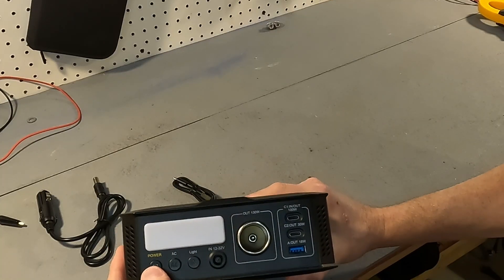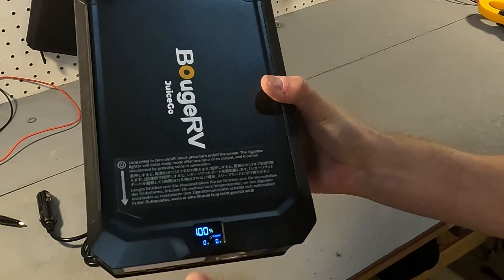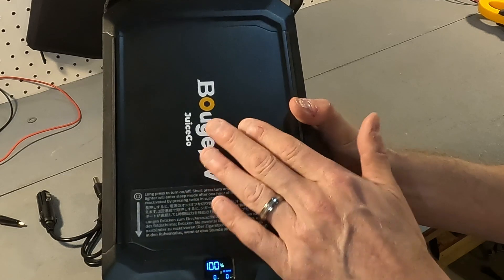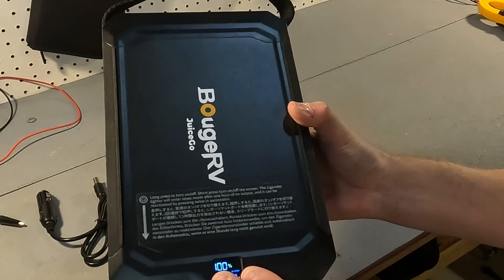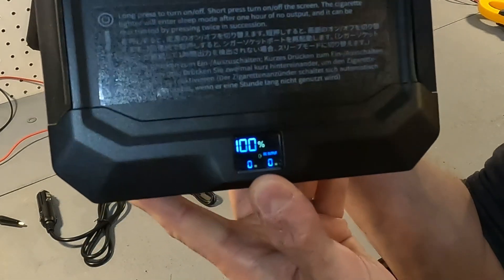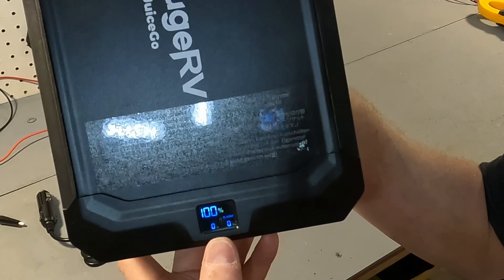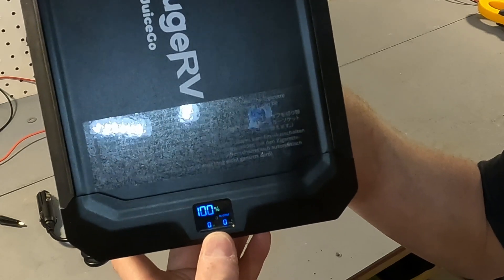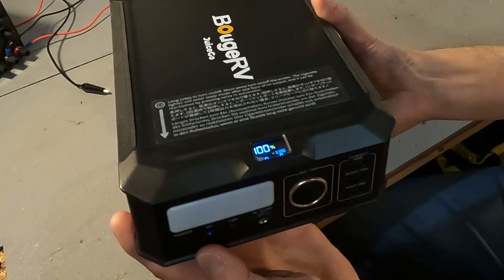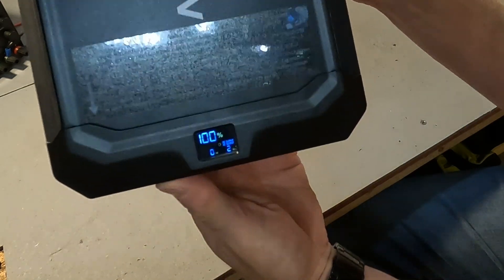Let's go ahead and turn it on for the first time. When you long press, it turns on the screen, which shows 100% capacity — I'm actually surprised because with LiFePO4 chemistry I thought it would ship between 50 and 70 percent. The screen is very small, about the size of my thumbnail, but it's actually pretty clear. The screen shows 100% capacity and zero watts in and out, and it shows that the DC output is on. A short press of the AC button turns on the AC output, shown on screen as well.